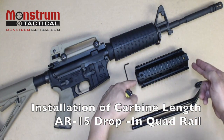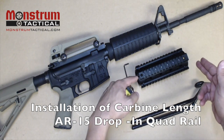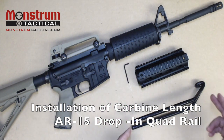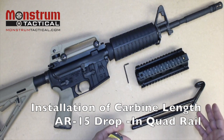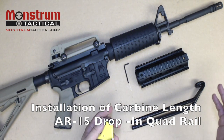This is our carbine length two-piece drop-in quad rail handguard. This was purchased from monstrumtactical.com for $19.95. This is our AR handguard removal tool. It makes it a bit easier to remove the stock plastic handguard. It is not necessary — it's optional — but it makes the process a little bit easier.